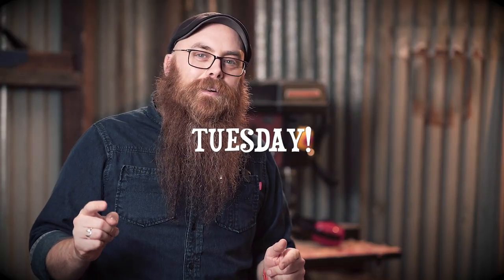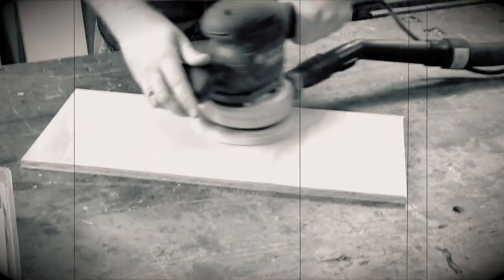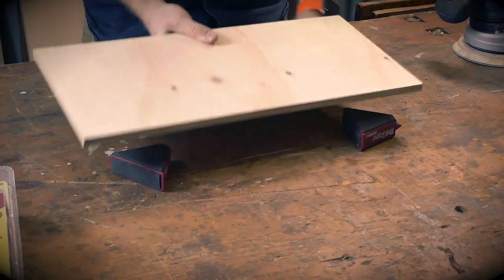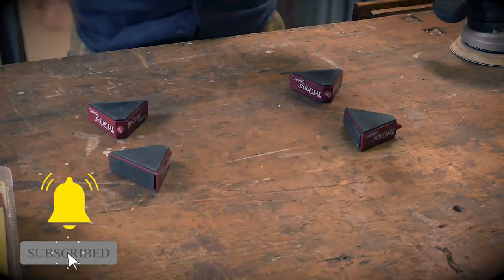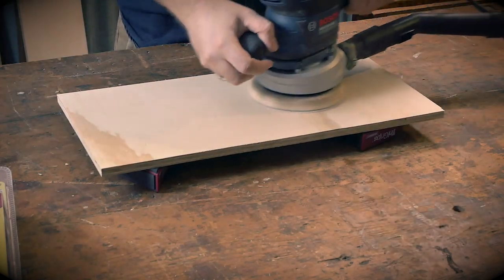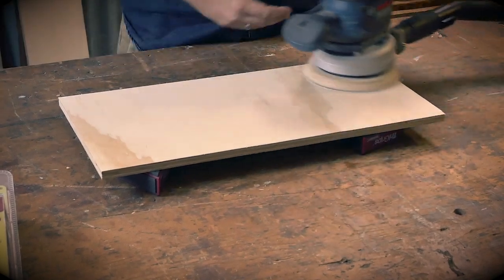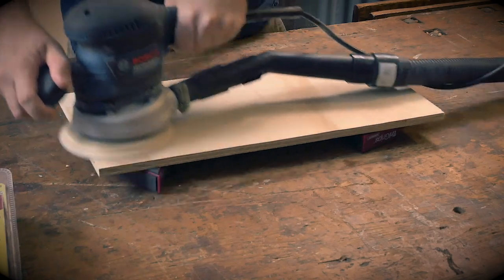Have you ever noticed when you're sanding something on your bench top with an orbital sander, especially a random orbital sander, that it will kind of wander around and walk around the bench top on you? These deal with that problem beautifully because they have the grippy bits on either side and one on the end. I've got four of them underneath this piece here, set such that when we do sand this piece of timber, it's not going to go anywhere.